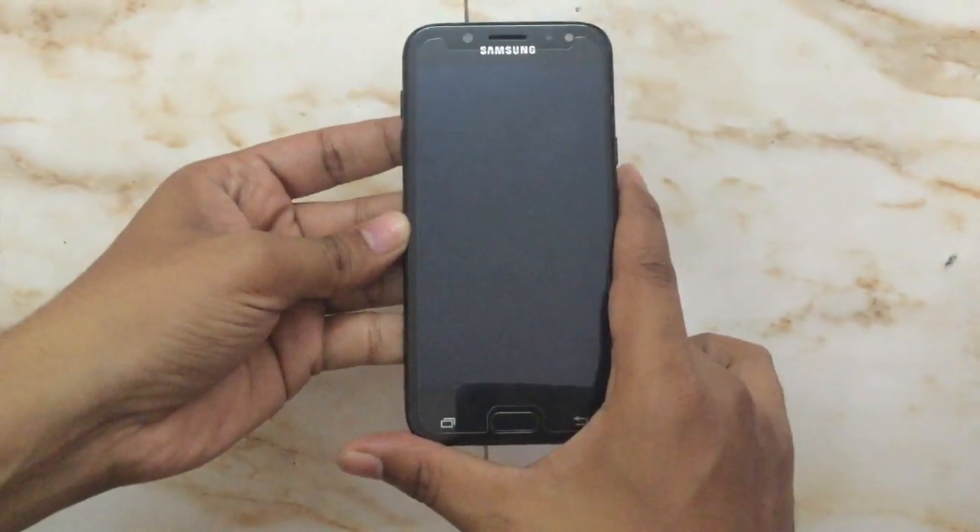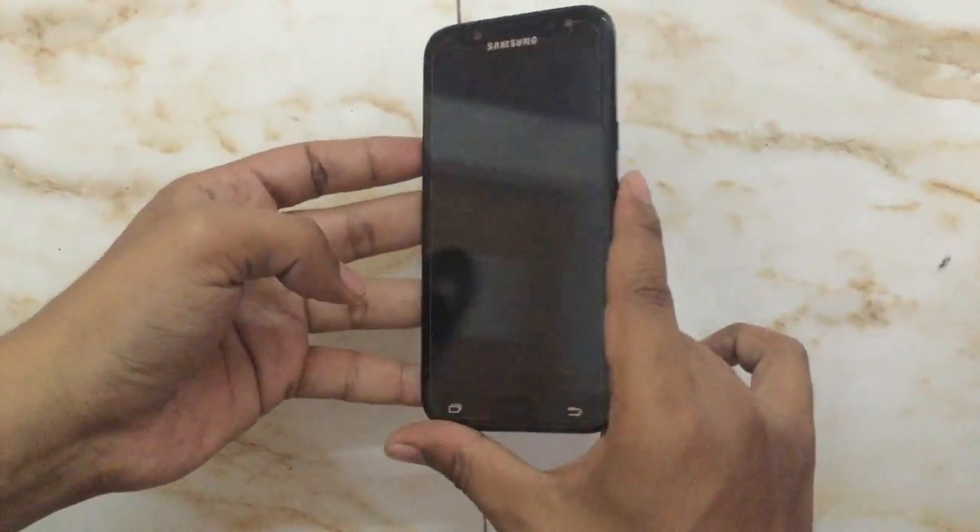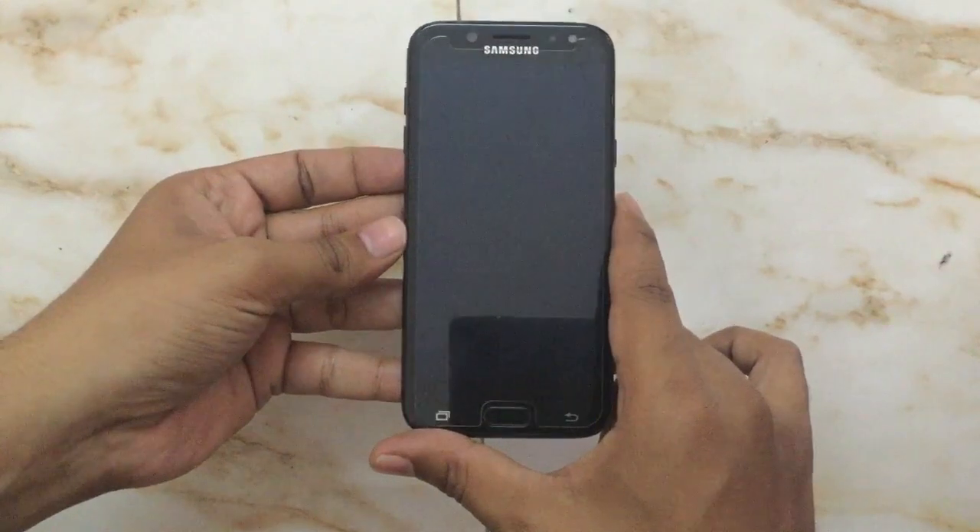And now the phone is shutting down. After the phone completely shuts down, it will vibrate. And after the vibration, we will start the hard reset procedure.